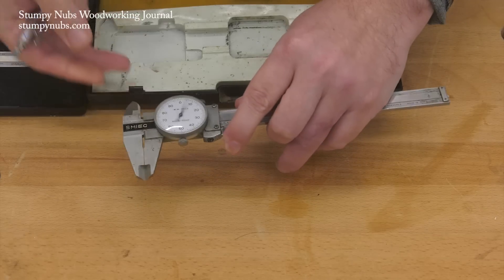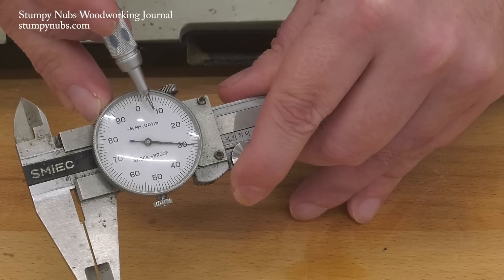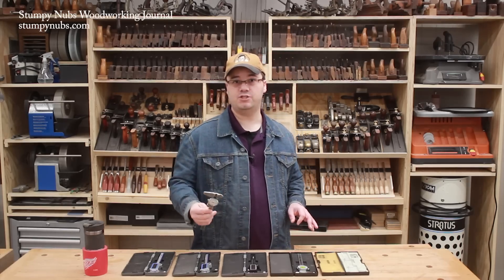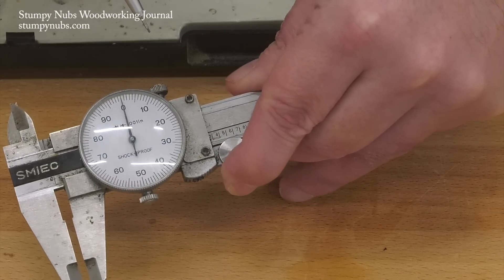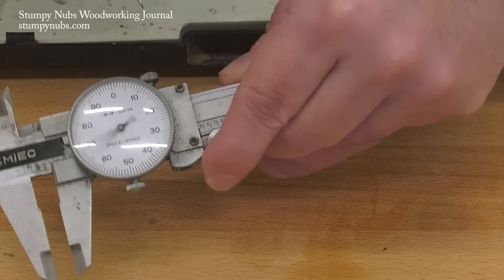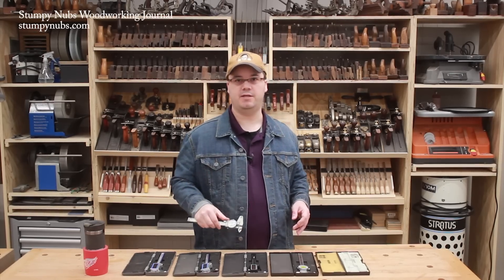Take this traditional dial caliper, for example. There are 100 graduations on the dial, and it says .001 inches. I've handed this to some woodworkers and they assume that one timer on the dial is an inch. That .001 may look like 100 written backwards, but it means each of those little graduations are one thousandth of an inch.